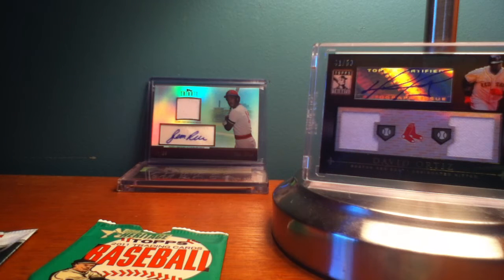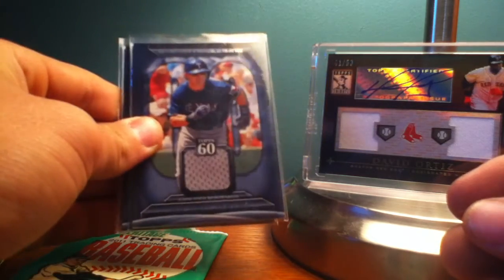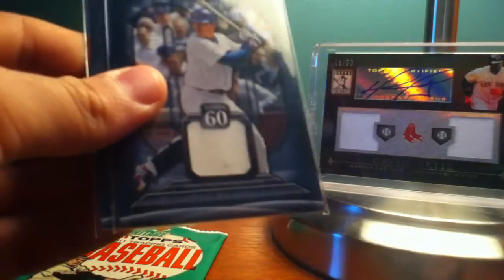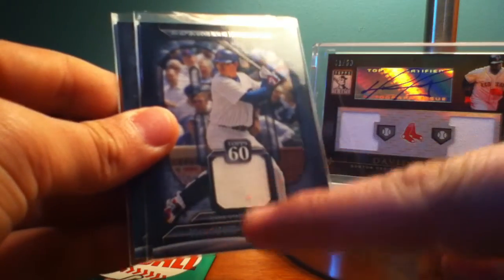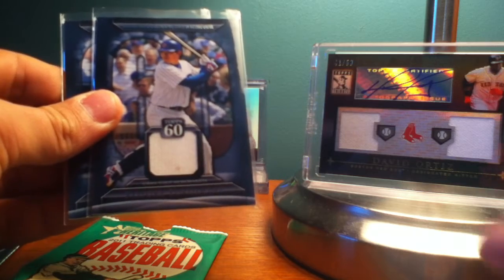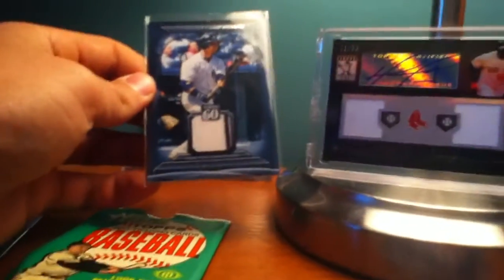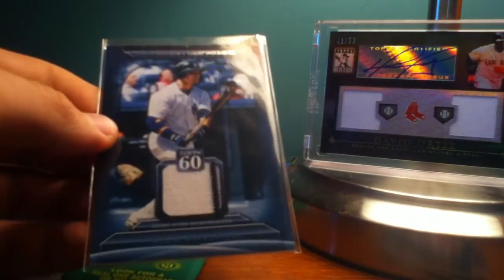Now I'll get started on the Series 2 ones. The first one I got was a Michael Young Top 60 relic card — not a bad looking card, I like that one a lot. The second one was a Kosuke Fukudome; it has a little stain on the jersey, which I thought was cool looking. The best one I got though was the Nick Swisher — check that pinstripe out. Doesn't get any better than that. It's a pretty sweet looking card. I'm not really a Yankees fan but I do like Nick Swisher — I think he's a good player.